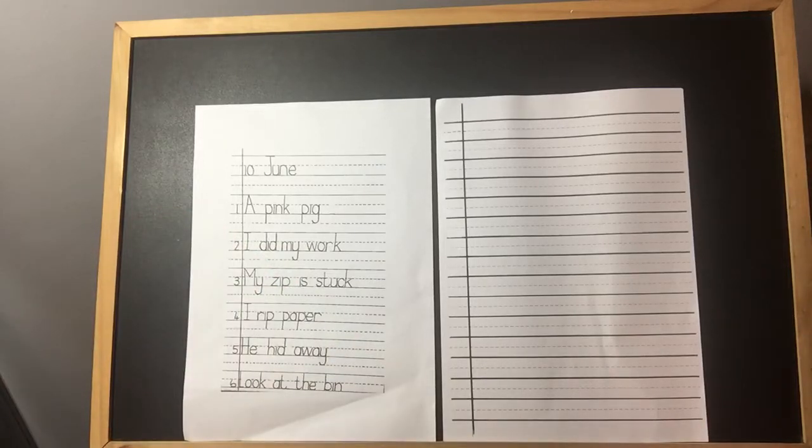Hello boys and girls. You remember how we did our sums in our new numeracy speckled guidebooks. Now we're going to look at doing some sentences in our new literacy books. So boys and girls, you all know that you have tall letters, short letters and tail letters. It's very important to remember that when you're doing this work. Remember, our numbers are just the same size as our short letters.